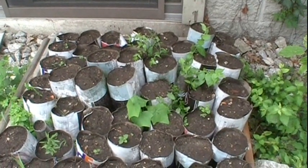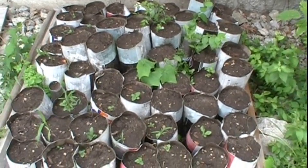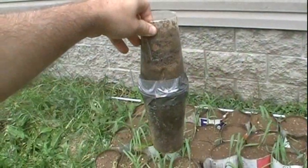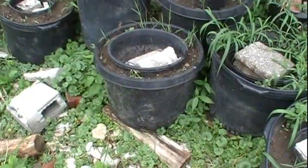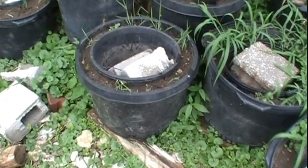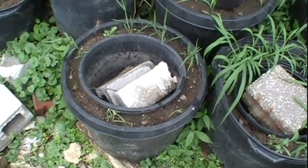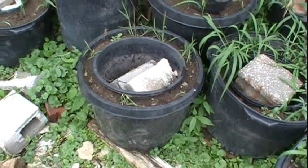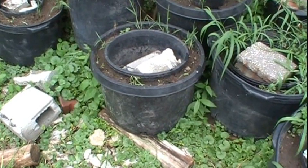Around the first of May, three to four hundred pawpaw seeds were planted in various types of containers. Some were planted in paper pots, some in two plastic cups duct taped together, and some in concentric pots — a pot within a pot. Hopefully, this will allow the pawpaw to develop a deep tap root while laterally constraining root growth, making them a little bit easier to separate later on.